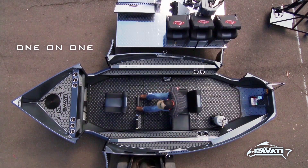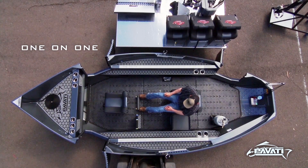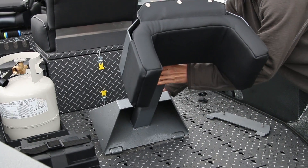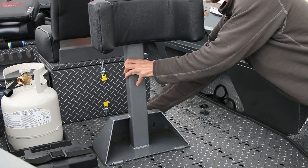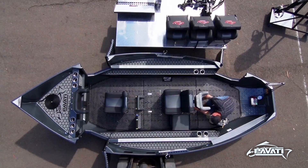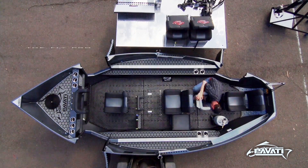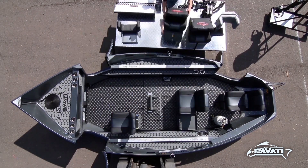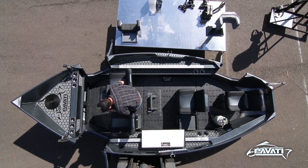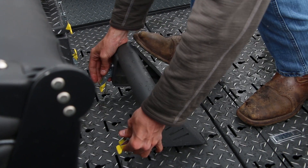This is the one-on-one, primarily a drift fishing setup. With a couple quick adjustments you now have the fly pro setup — front and rear casting stands, front and rear passengers. Everything throughout the entire boat is modular, which means fine tuning is an understatement.